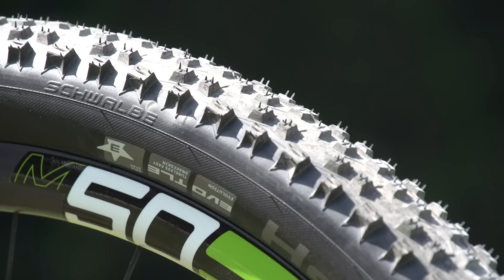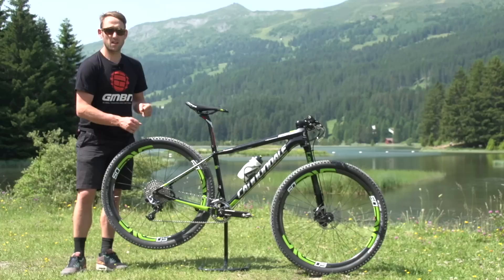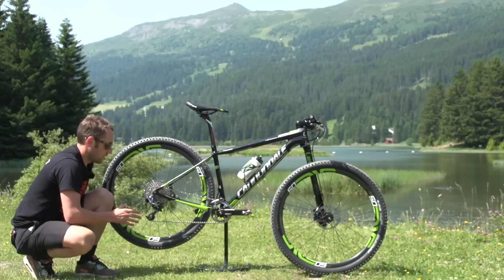Moving to the tires, he has Schwalbe Racing Ralph. They're actually quite aggressive, especially the side edges — quite an aggressive side knob. That's something he likes. He's one of the better descenders in the cross-country field, so perhaps he needs a more aggressive tire to play to his strengths on the technical sections.